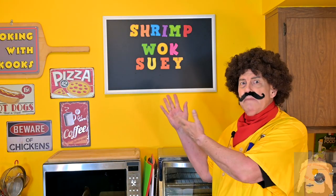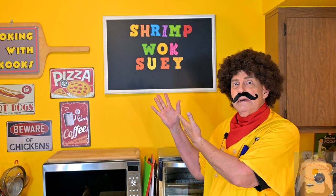Today I am making an Americanized Asian dish: Shrimp Wok Sui. It is not Wok Sui — any food scientist will tell you it's chow mein. It isn't even Wok Sui, Iggy — it is Chop Sui. I was creative with the wording because we are using a wok today.